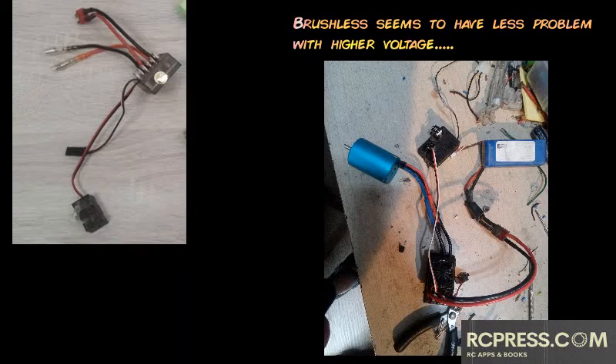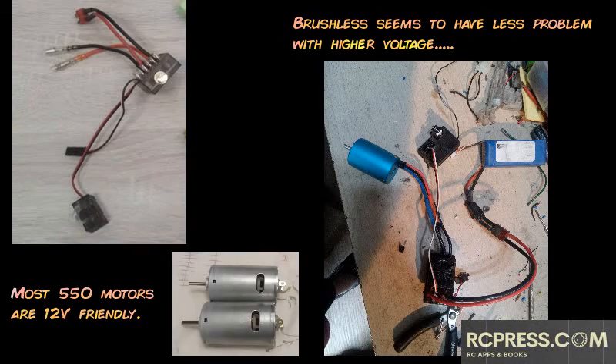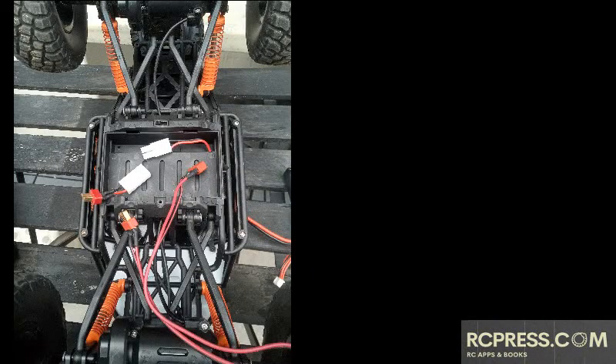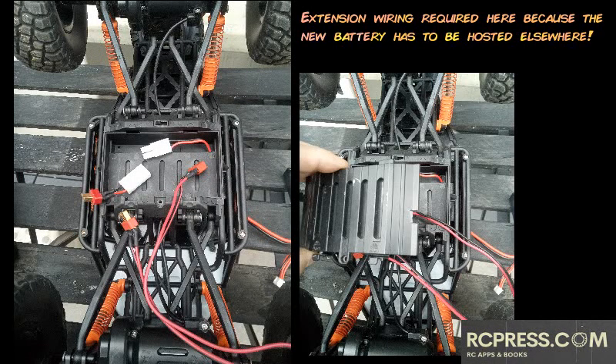Then you need to check the motor. For 540 brushed motors, 8.4 volts is almost always the max limit — anything higher will likely burn the motor. The 550 has a much wider range of input and can go up to 12 volts or even higher, again depending on the exact model. The 380 is smaller, but surprisingly its tolerance for higher voltage is good.